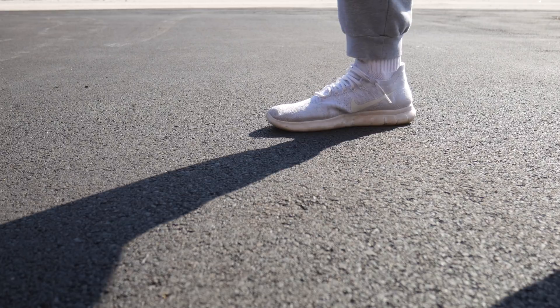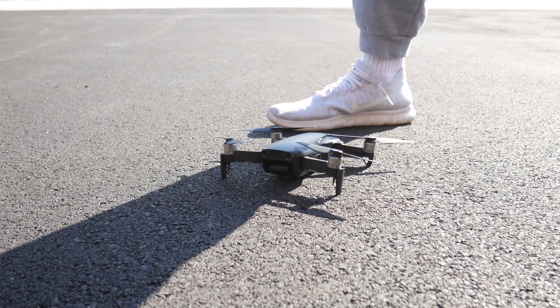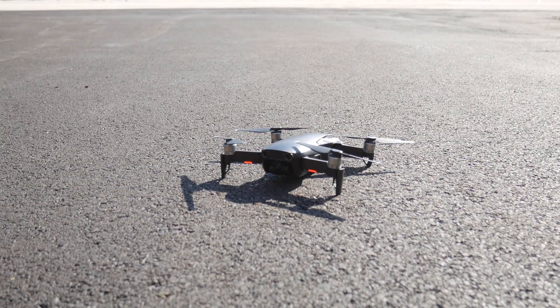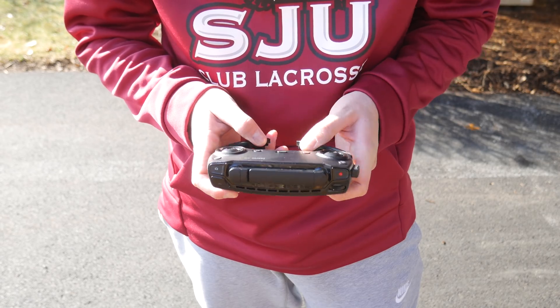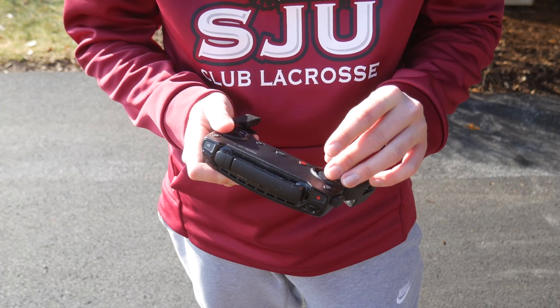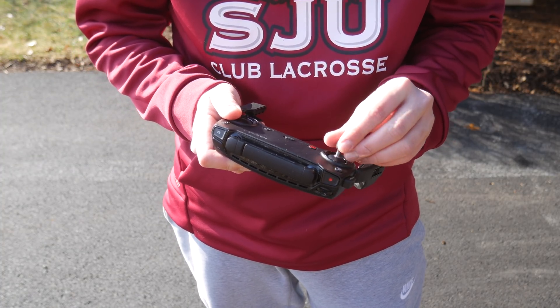The first thing I do as soon as I get to where I want to fly is take the drone out and turn it on, even when it's not cold. This allows the IMU to calibrate, the home point to set, and in this case when it's cold outside, it will let the whole drone warm up — including the batteries, the motors, and the IMU. In the time that I'm letting the drone warm up, I'll typically set up my controller, put on my gloves, check the area. Really, you can do anything you need to do before your flight — it can all be done during that period.